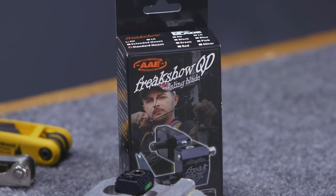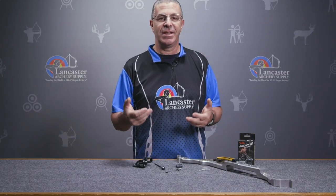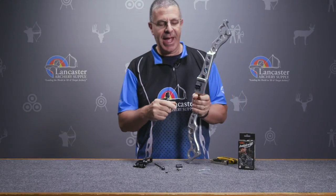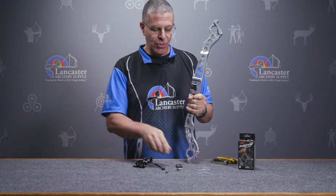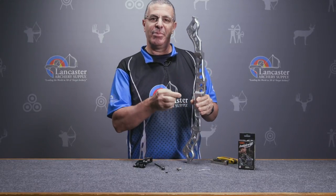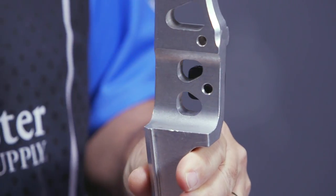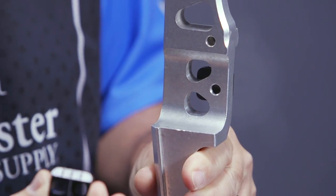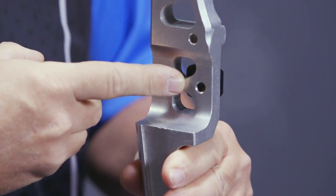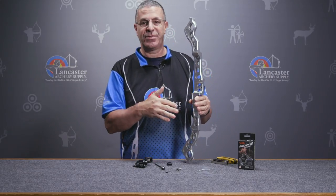The main feature of this rest — the Freak Show has been around for a while, but as the name says, this one is a quick disconnect. I've got my fake riser here and the two mounting blocks that you get. One of them is for bow risers that have a single burger button hole, and the other is for those that have two holes. Some of the newer bows have two holes for locking down your rest. AAE gives you mounts for both.